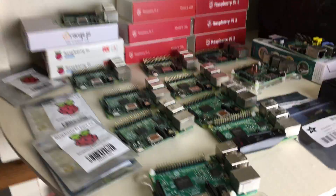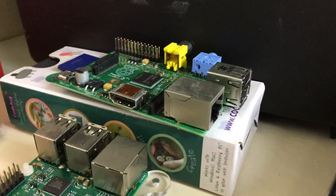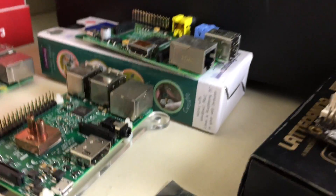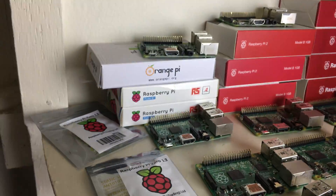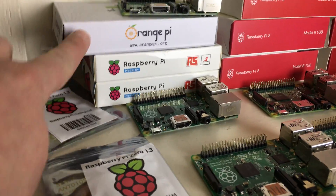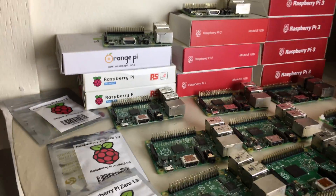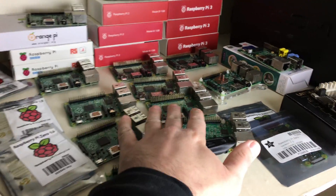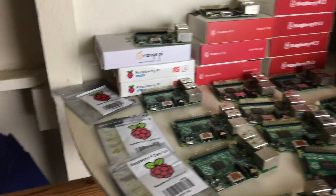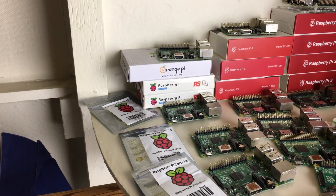We're going to start off with the first one I got. The first one was the original — or close to the original Raspberry Pi. I used it in a bunch of videos and fell in love with it, so I bought the Raspberry Pi B+. Right here, this is a Raspberry Pi B+. I have a lot of them. I don't know which is a B+ or which one is a Raspberry Pi 3 right here — they're all mixed in. But the Raspberry Pi B+ is the one that got me to fall in love with single board computers.